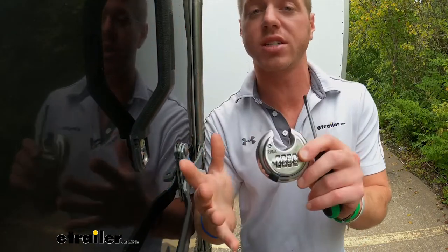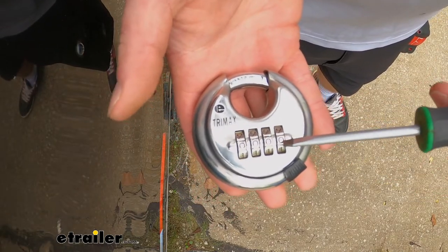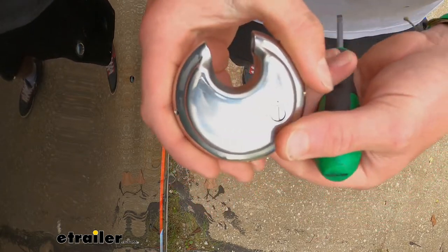Let's go ahead and show you how to reset the combination. Right out of the box, the combination is going to be zero, zero, zero, zero. To switch that up, we'll line the zeros up and open it up like this, then turn it over to the back.